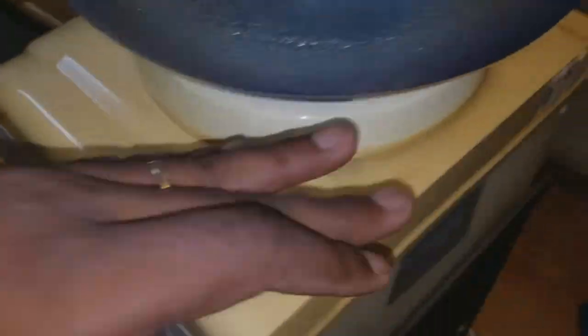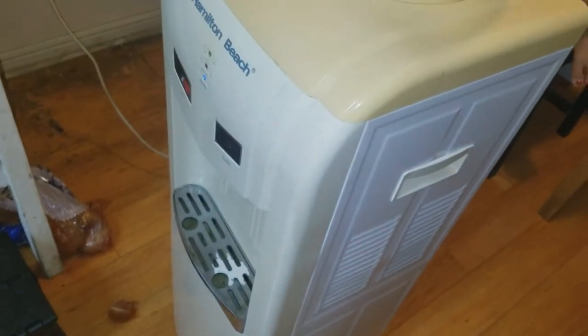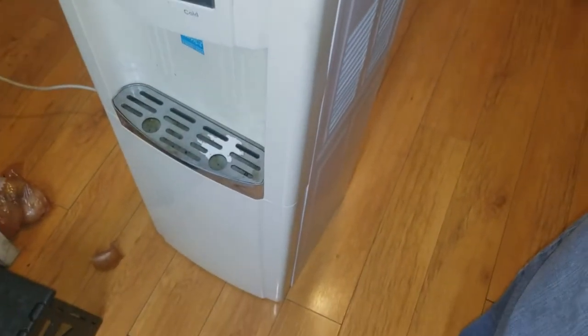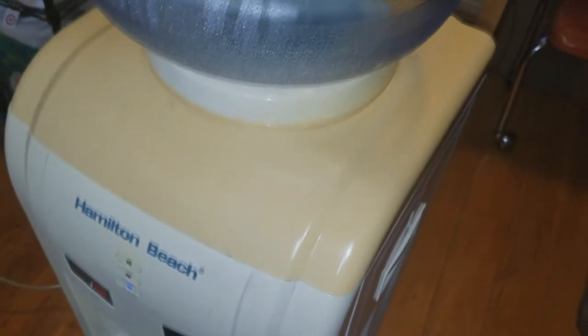If you were to listen very closely, you could hear the motor running, and my switches work. Considering how new coolers always seem to have issues with leaking or breaking after a couple of months according to reviews, the water is slightly cooler than out of the tap, but last week it dropped to basically tap water temperature.